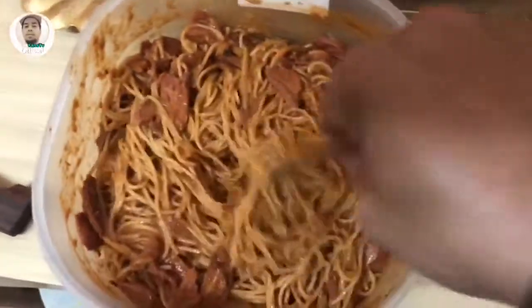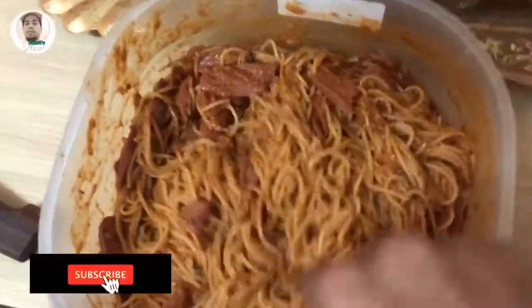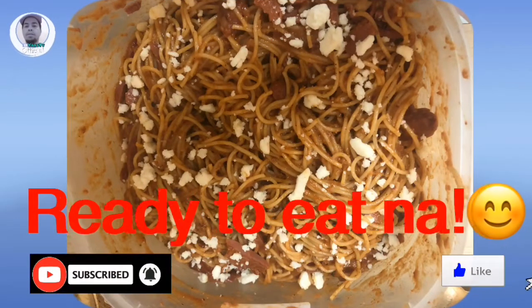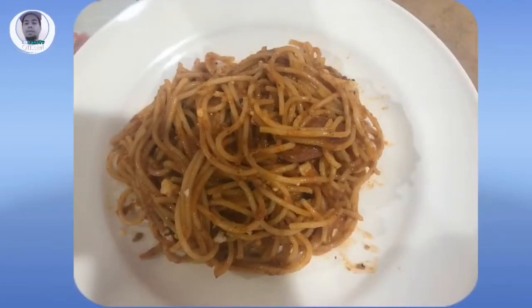Okay, pagkatapos nyan, lagyan natin sa isang bowl, haloyin lang natin, then okay na sya, ready to eat na. Tara guys, let's eat, kain na tayo. Maraming salamat guys sa pamanood.